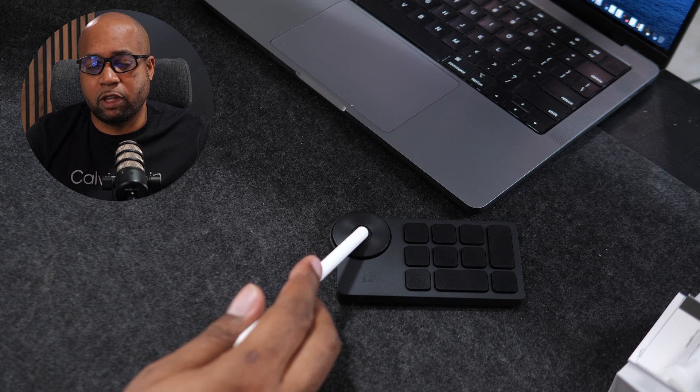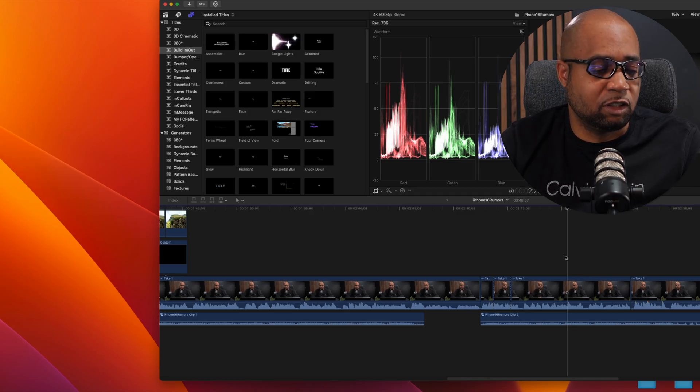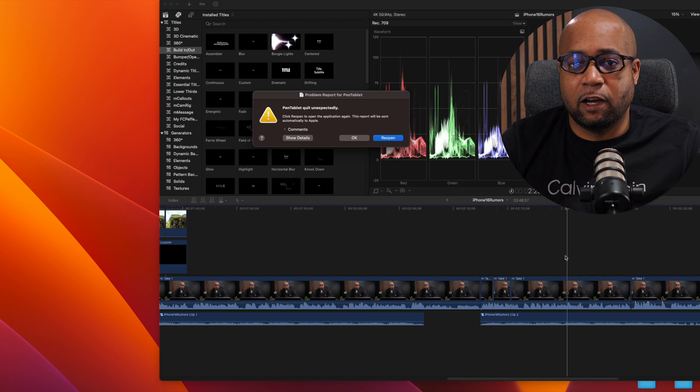Here's the kicker — the button on the scroll wheel: if you press this button, you can almost guarantee that the program is going to crash. I don't know if it's specific to Final Cut Pro, but I will say if you're looking to buy this for Final Cut Pro, you may want to proceed with caution.